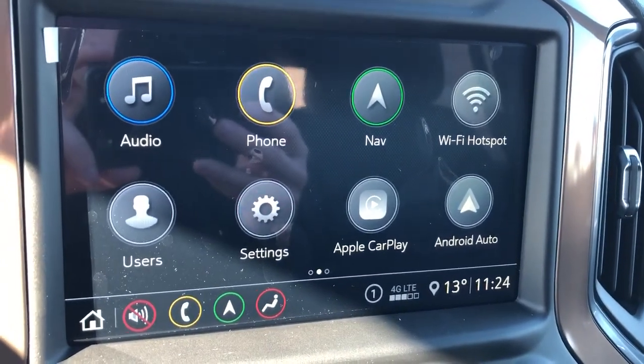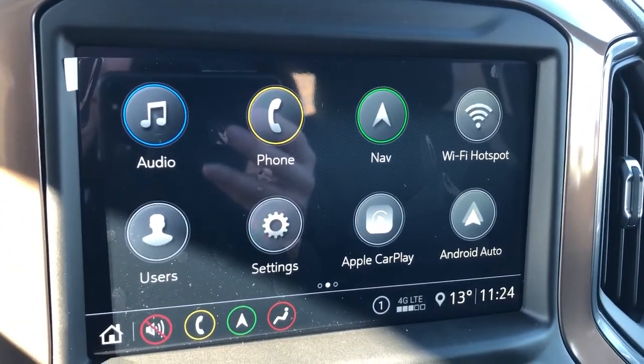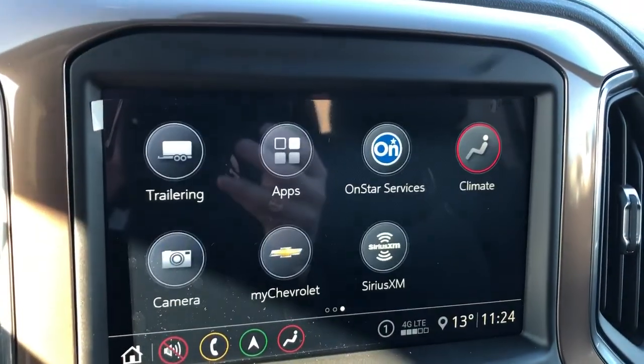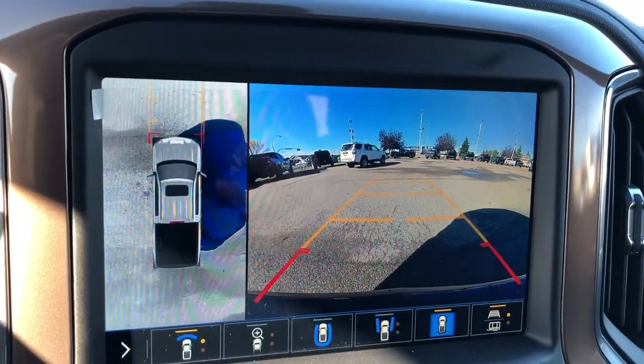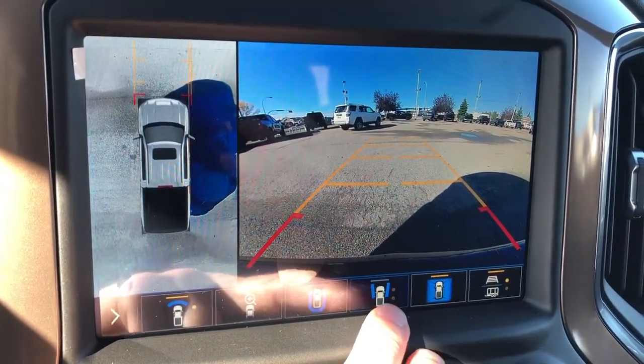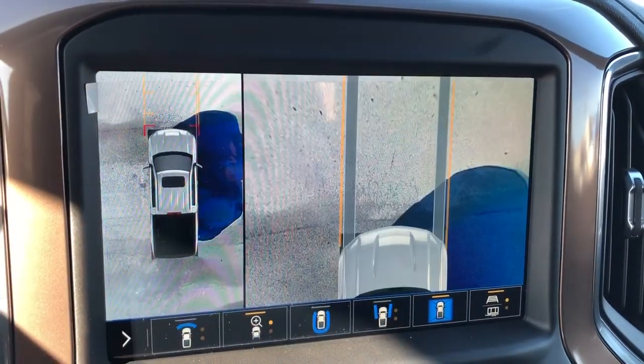We have our infotainment screen with audio, phone, navigation, and Wi-Fi hotspot. We also can adjust the user profiles for the vehicle, and we have Apple CarPlay and Android Auto. Our above-view camera features adaptive guidelines. We also have side view, hitch view, among others.